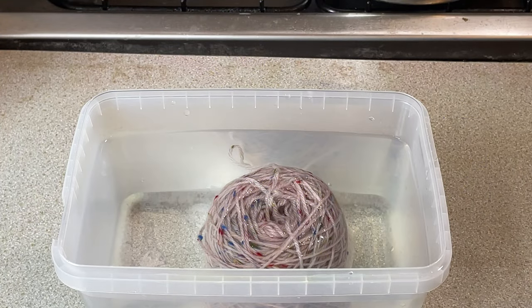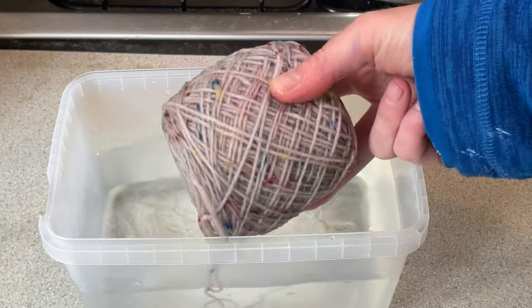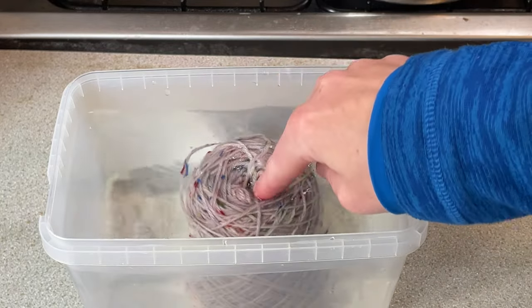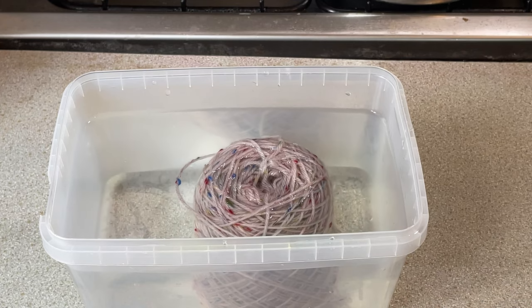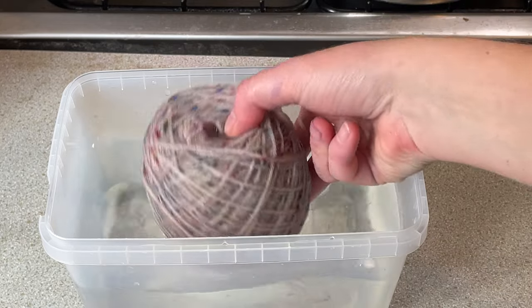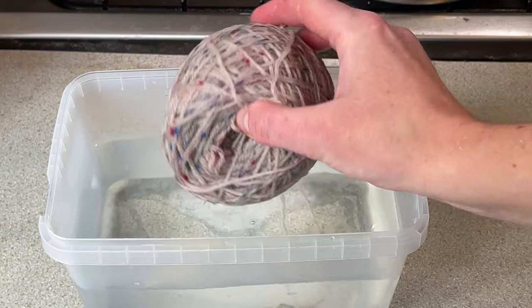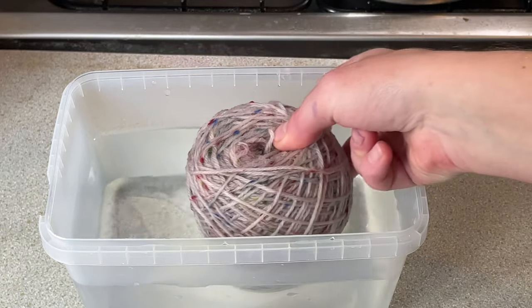Hi everybody and welcome to dye time. I am Amy from From the Cauldron and today I'm going to be dyeing this yarn cake. This is Donegal yarn which is 87% wool, 13% Donegal viscose. It's a non-superwash wool and these specks all throughout this keep their color — they don't dye.